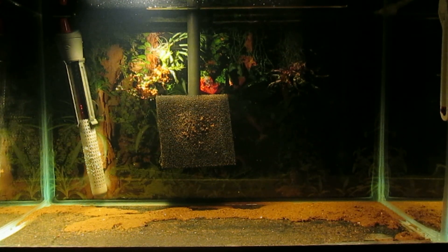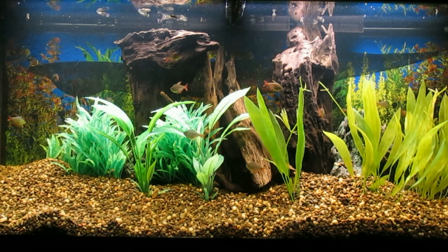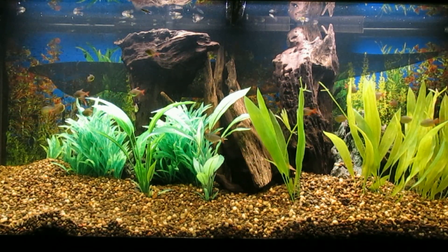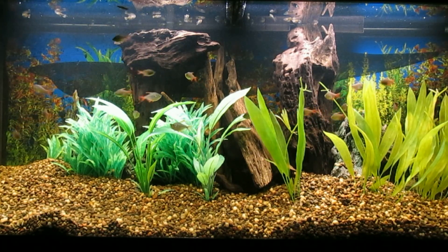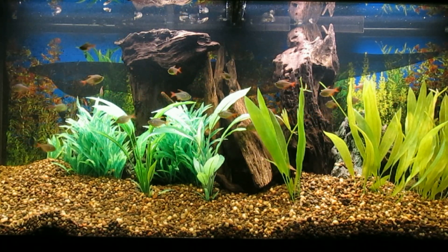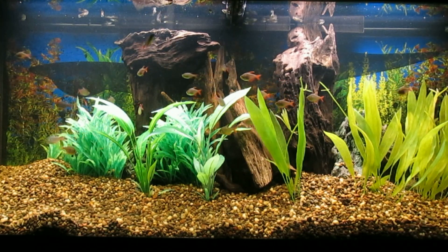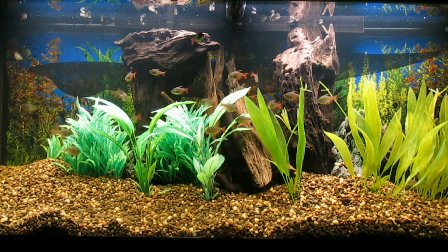This is my 120 gallon tank and there are about 20 adult Colombian Tetra and as many or more female fancy guppies.